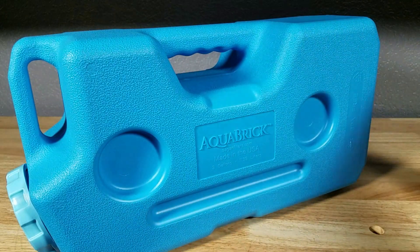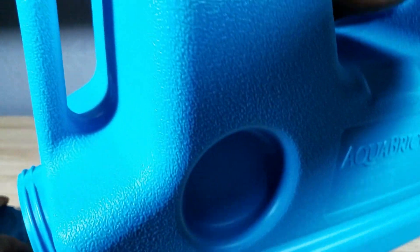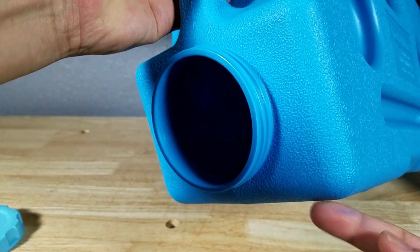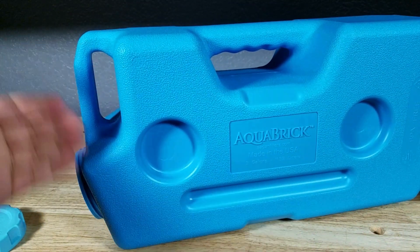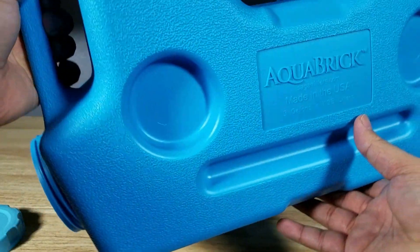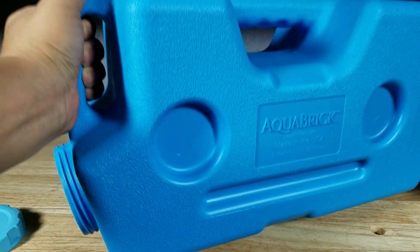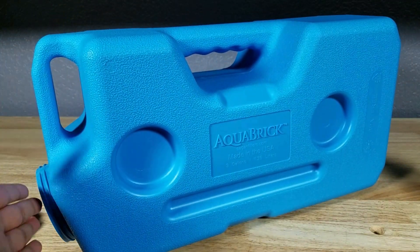I also like the fact that this huge opening right here is positioned on the bottom. That way when you're trying to empty out the contents it's a lot easier — doesn't matter if it's liquid or solids, you just pour it over that way. It's a lot easier to empty it out when the opening is on the bottom.